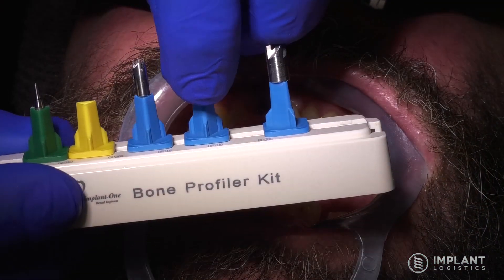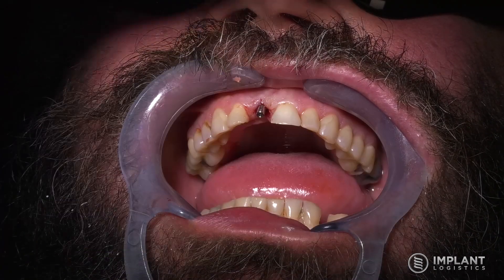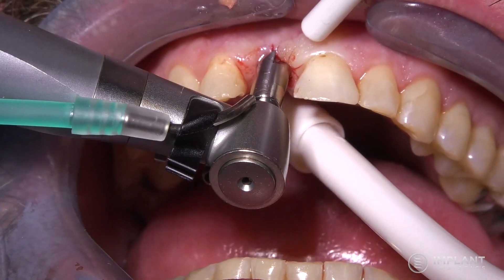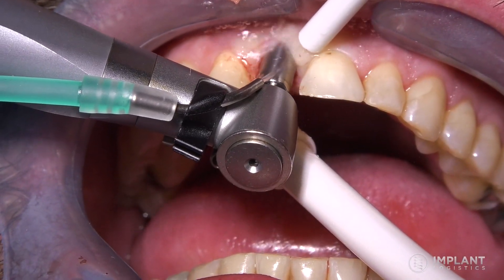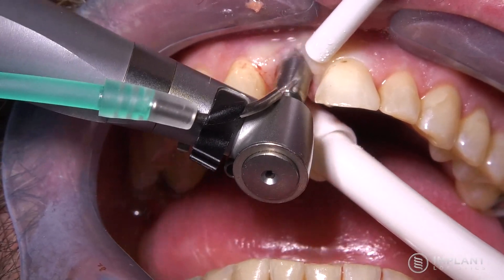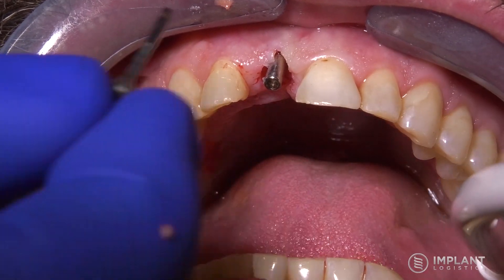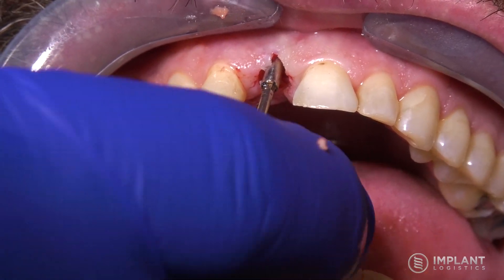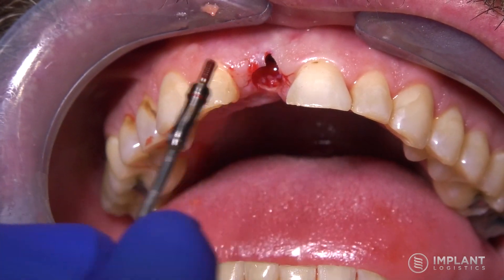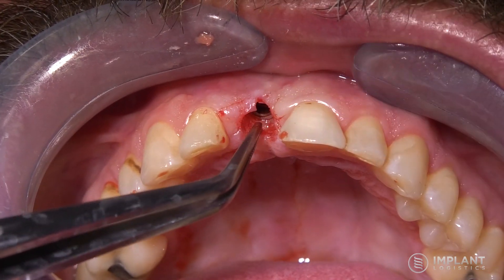The bone profiler has three different diameters. In this case we chose the middle profiler, which will take away more bone than the small one and less than the big one. We're just trying to open up the bone and tissue down to the top of the implant so that we can have the entire top of the implant exposed. If you wouldn't remove the bone, you would potentially have difficulty getting the impression post fully seated for the impression.